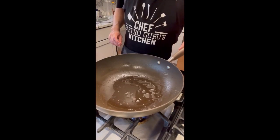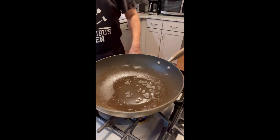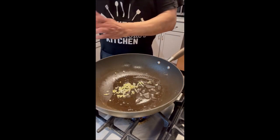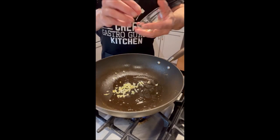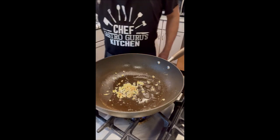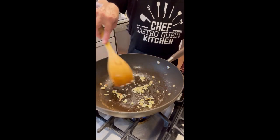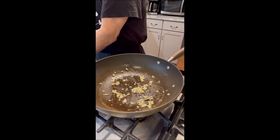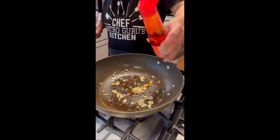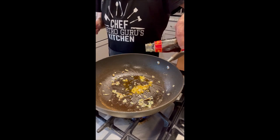We're going to add two cloves of chopped garlic, then one teaspoon of chopped ginger. Next, a drizzle of chili oil, and now we're going to be adding oyster sauce.